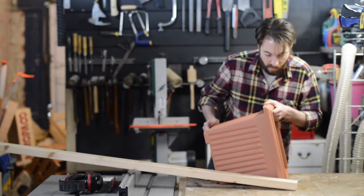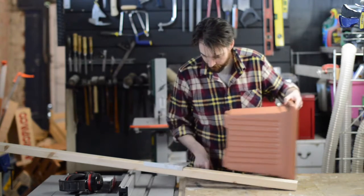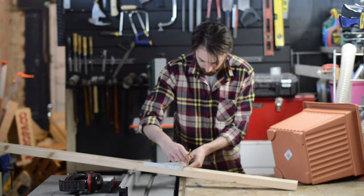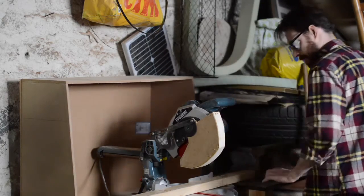I decided to build my planters around a couple of plastic ones I'd already bought. I held the pot up to the wood to determine how high my planters were going to be, then I cut all the uprights on the chop saw.